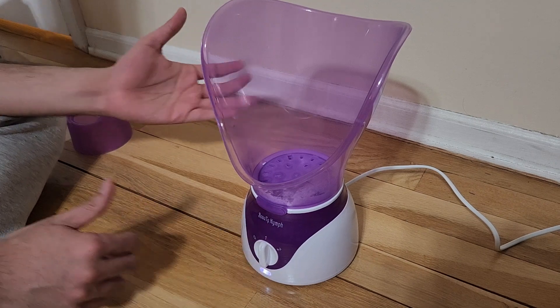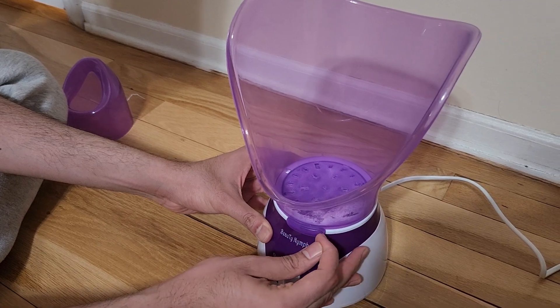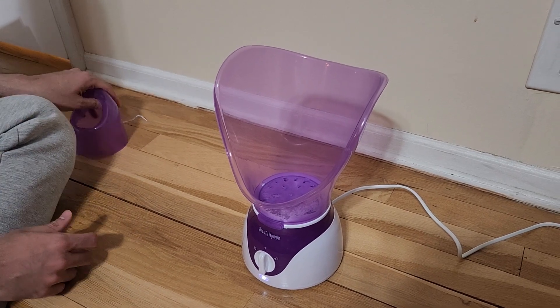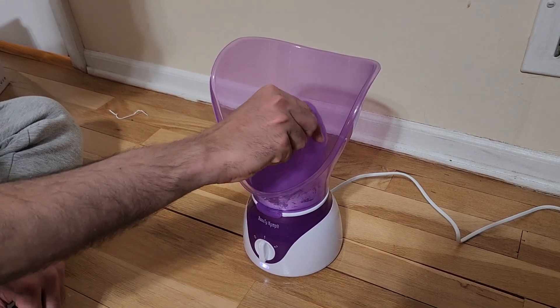Once you are done, move it to zero. If you want to stop the steam for a second, you can quickly turn it off and on. So yeah, super easy to use — and now I've been showing it with the nasal steamer attached, and I'm going to remove it now.